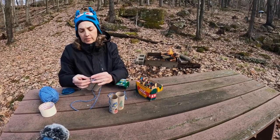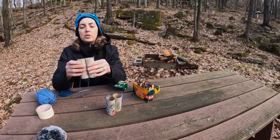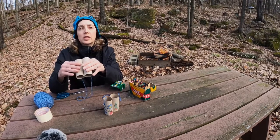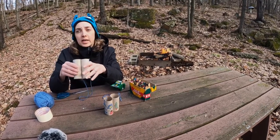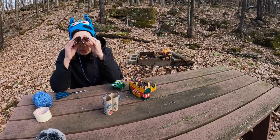Once you have the string taped on and they're decorated, you're ready to go! You can have the kids play I Spy inside or outside and look for all sorts of things. They can go out in the backyard or the side yard and just see what they can find using their toilet paper tube binoculars.